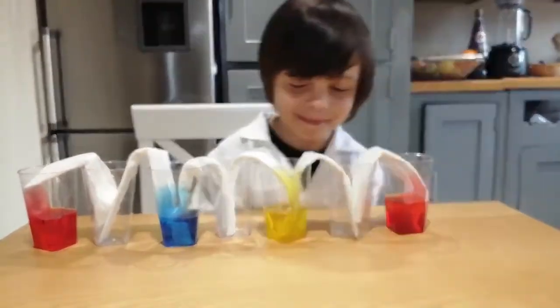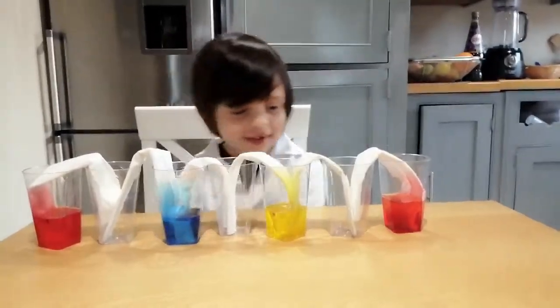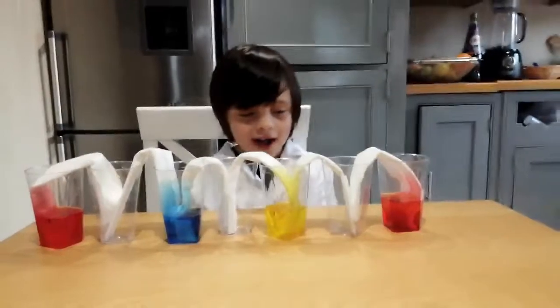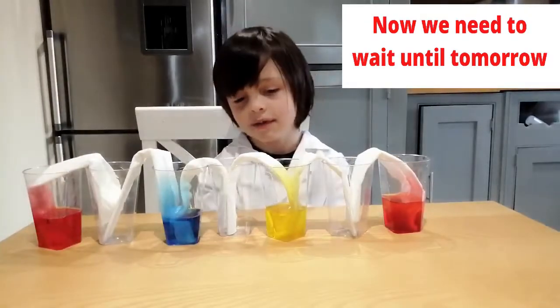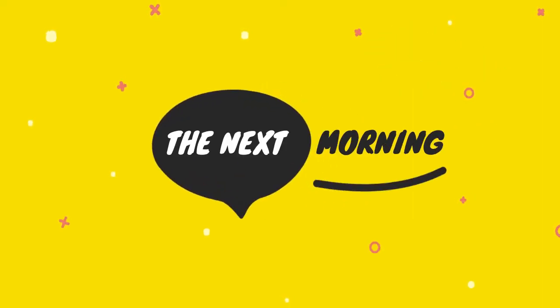I can see the red, yellow and blue soaking up the paper towel. Now we just need to wait until tomorrow. See you next morning.